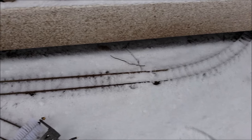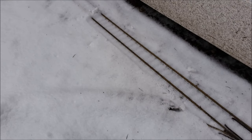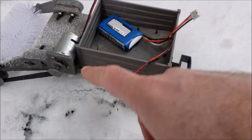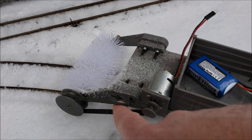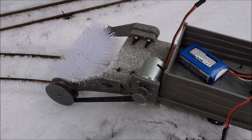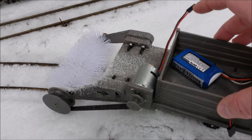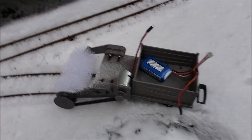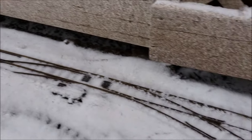Yeah, it does a decent job. Of course, that's very light, moderate powder there. I'm pretty happy with it. I will need to put some toothed gears with a timing belt on it eventually — right now it's just a rubber band on some smooth gears, so it doesn't have a lot of torque because as soon as it hits something it slips. Anyway, pretty neat.